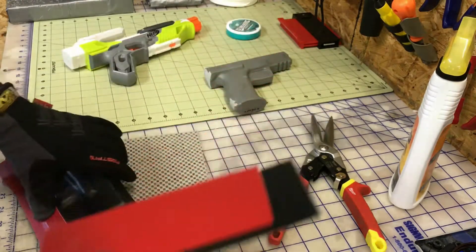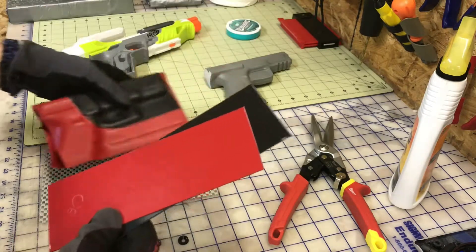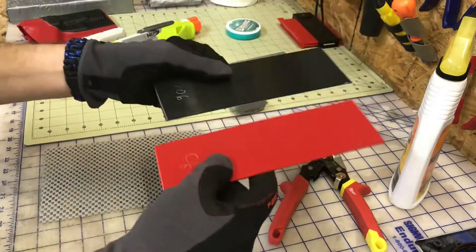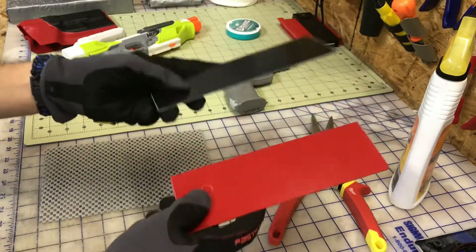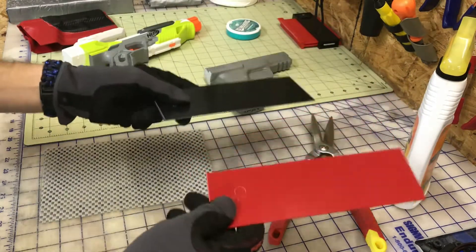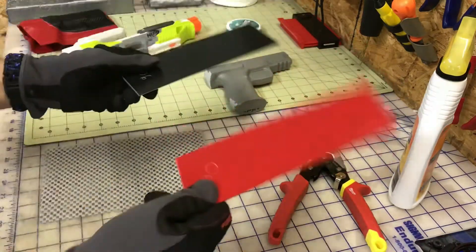Like this one — Glock 19/23. When you're forming you've got these two pieces cut. What I do is these two pieces go in the oven, usually eight by eight, eight and a half by eight and a half, whatever. Boom, they come out of the oven.